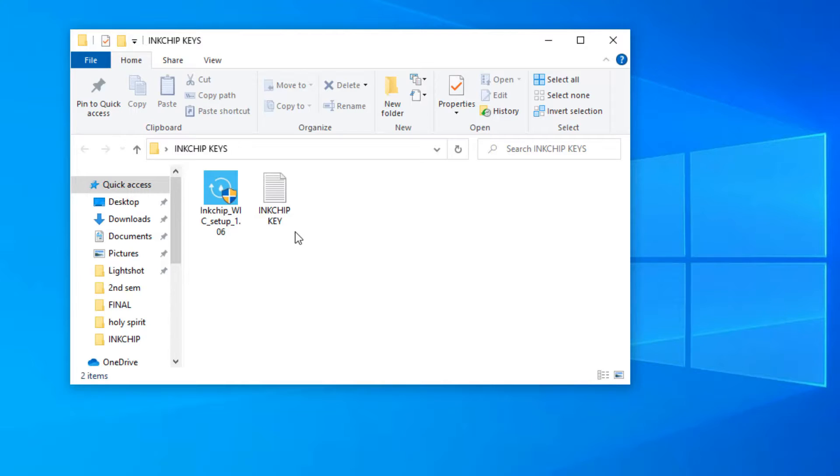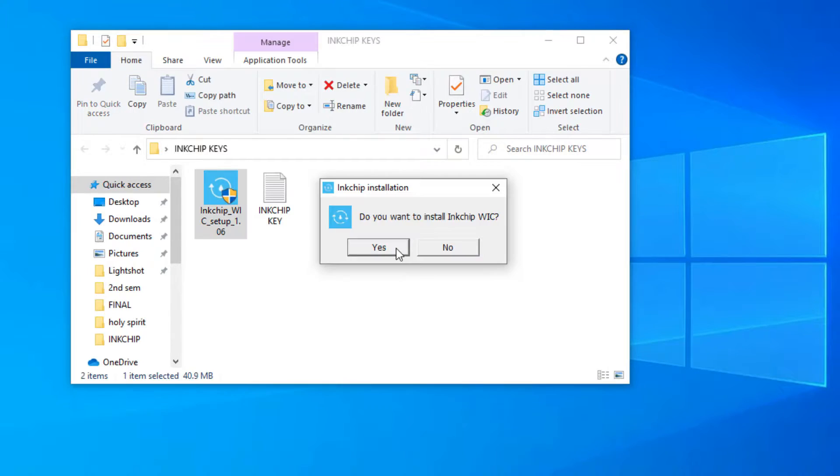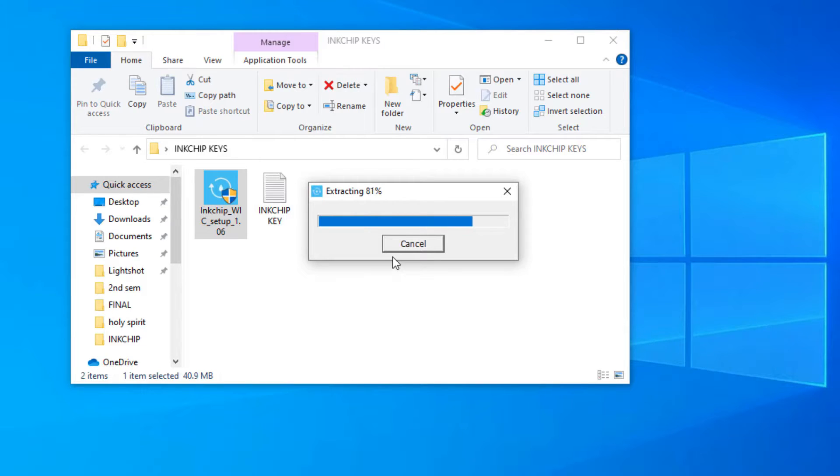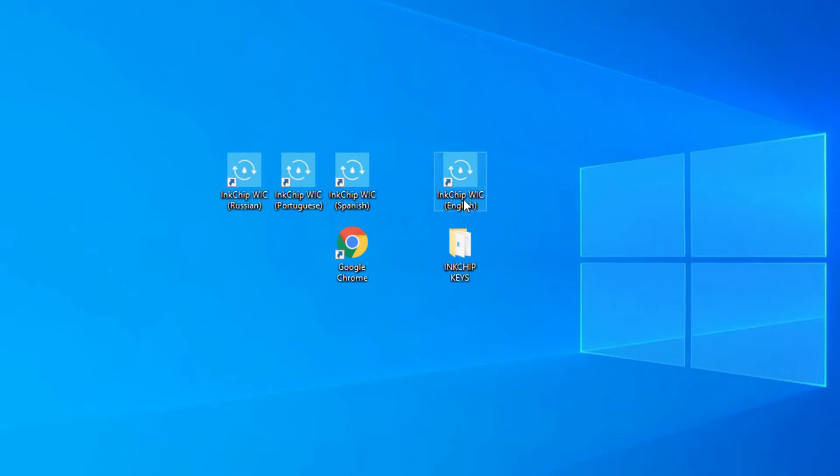We're going to install the software that we have just downloaded. The installation is done, so we will now open the InkChip WIC English version.